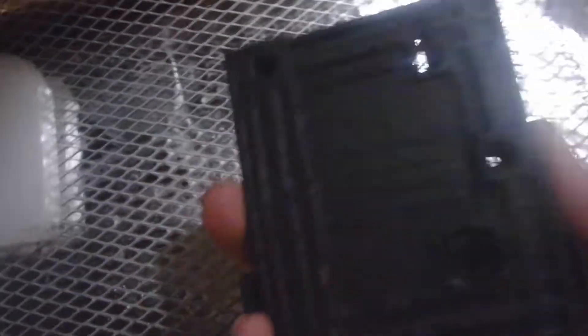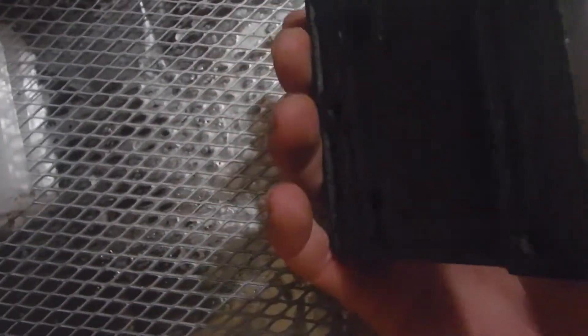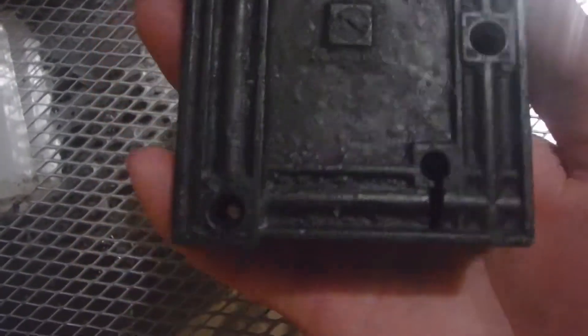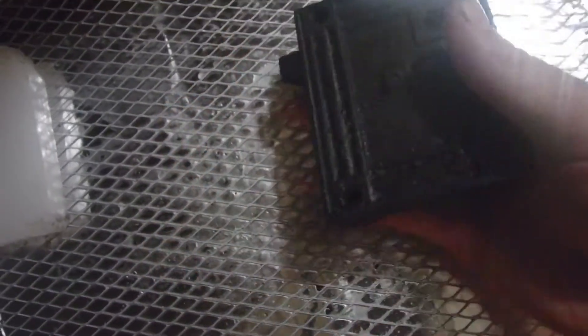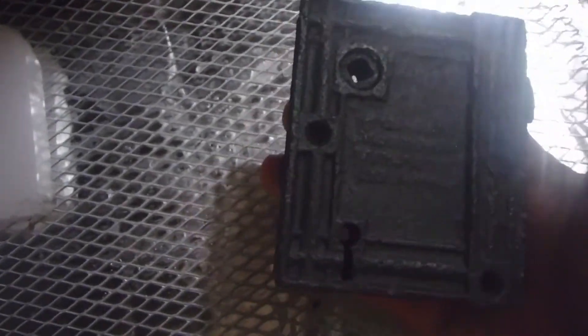Now it has cooled down quite a bit and it is all coated in wax. We're just going to let it sit here and cool down and dry. There are some iron bits in there I wasn't able to get out. You can see it's got that shiny, glossy look to it — we don't want that. We want to take a brush and brush it down to make it look smooth.